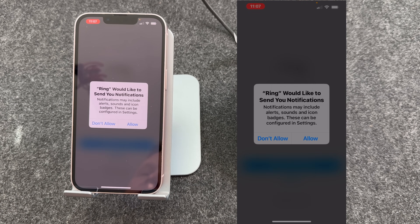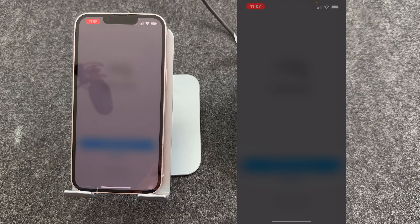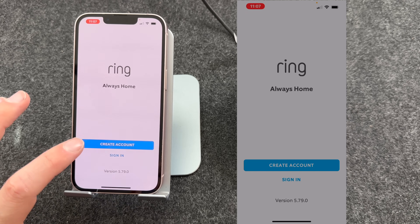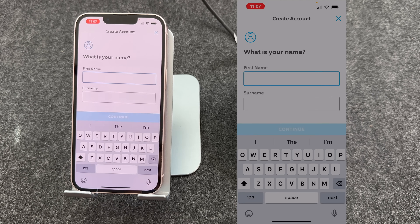The app will ask if it can send you notifications. You want to press Allow, as you want to be able to see when somebody presses the doorbell. You now need to create a new account. However, if you already have an account, you can press Sign In. I'm going to press Create Account and follow the on-screen instructions.